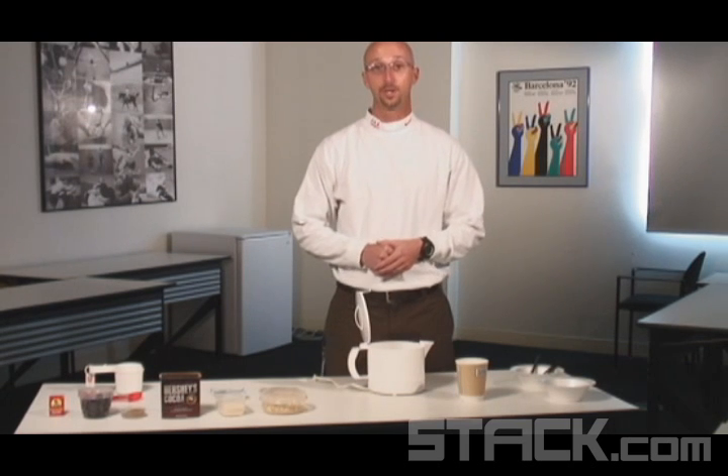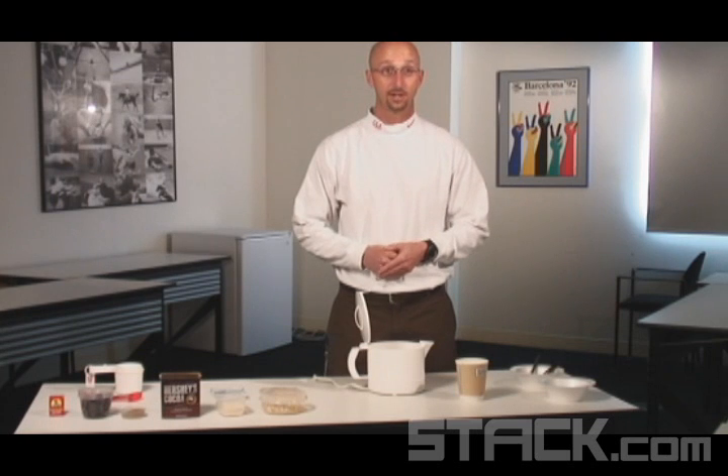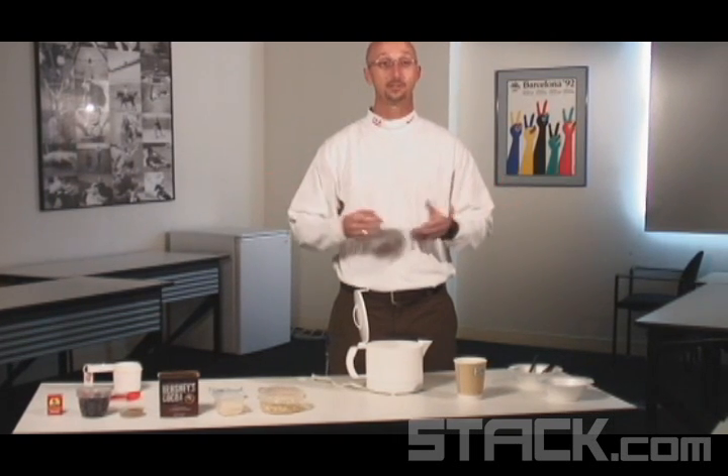This morning we are making super oatmeal, which I highly recommend for all of our athletes here at the Olympic Training Center, in addition to outside athletes. Easy, fast, easily transportable, and it's cheap.